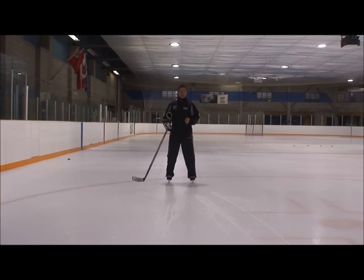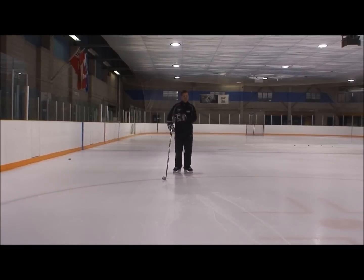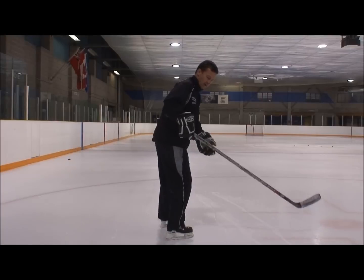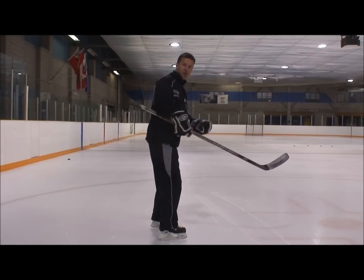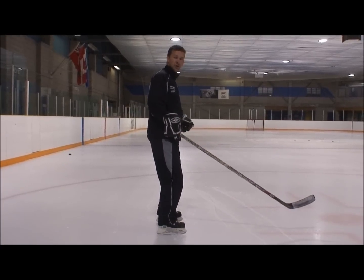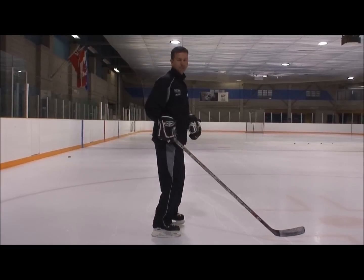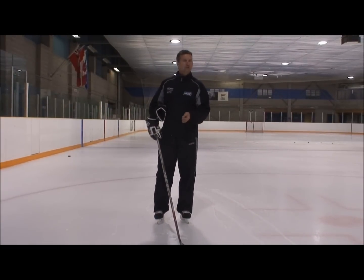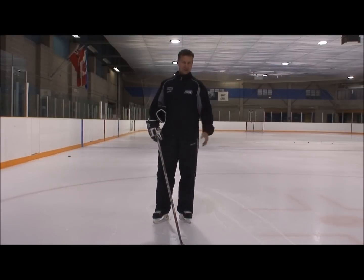The next step — this is where we're going to stop. You progress through, turn, and now you want to turn your skate, your hips, and your shoulder. It allows you to have that complete full turn, come to a complete stop. All we're using is the inside edge only. You don't have to be perfect. You don't have to use both skates to get the complete stop.